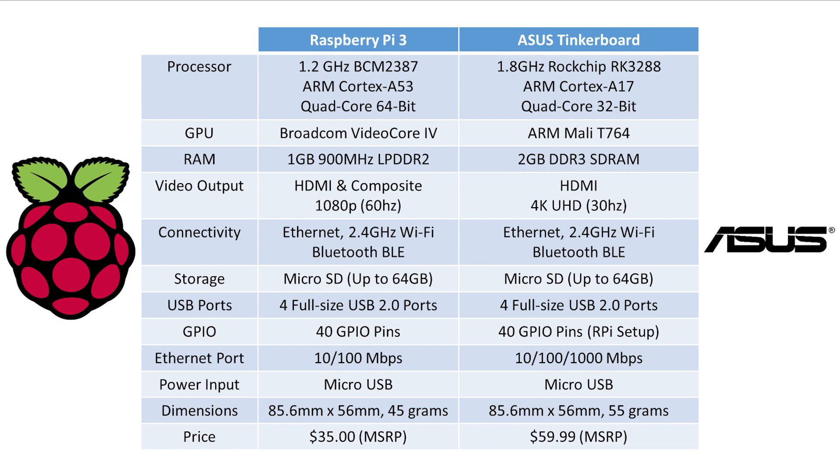The Raspberry Pi 3 has a 64-bit ARM Cortex A53 Broadcom BCM2837 quad-core chip that is slightly underclocked compared to the ASUS Tinkerboard. The ASUS Tinkerboard has a higher-clocked 32-bit quad-core ARM Cortex A17 ROC chip RK3288. In terms of GPU, the Raspberry Pi 3 has the Broadcom VideoCore 4, which is somewhat proprietary in terms of API and support, while the ASUS Tinkerboard has the ARM Mali T764, which is widely used on Android tablets.